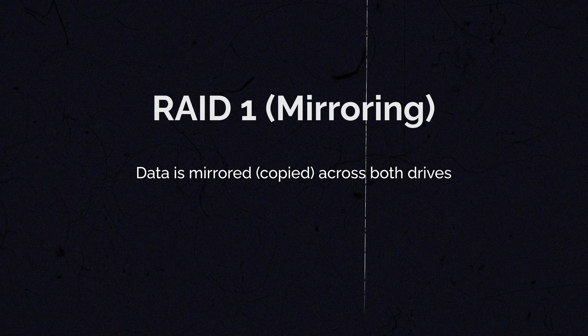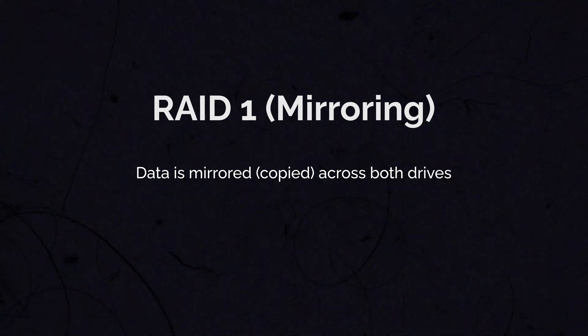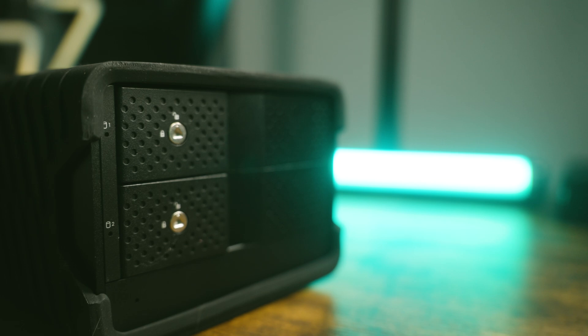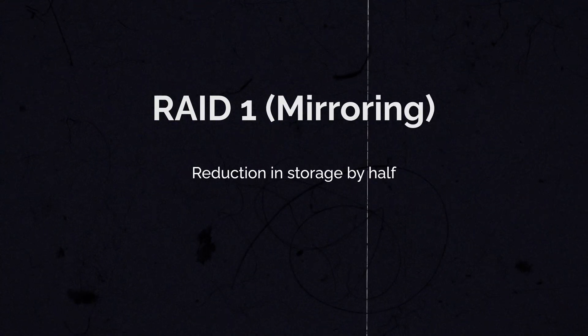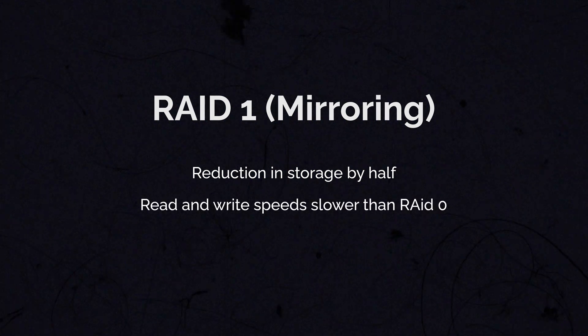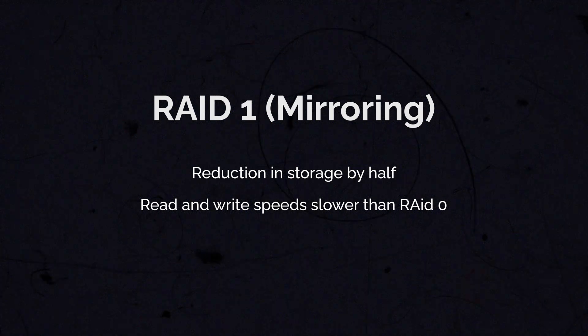The next RAID option is RAID 1, which is mirroring — the one I'll be using. The data is mirrored or copied across both hard drives, so in case one fails, you still have the other. You can just replace the failed drive with a new one that becomes your new archive copy. The con is that because you're mirroring the drives, you lose half of that storage space, and read and write speeds are a little slower compared to RAID 0. For peace of mind, I'll be going with this solution.